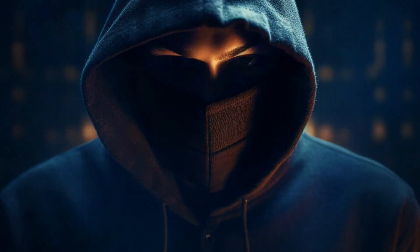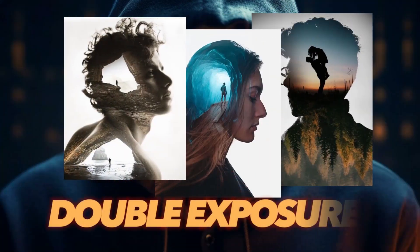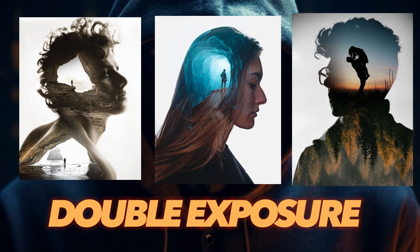Hello everyone, how are you? I hope you are well. In today's video we will learn about double exposure and how to create this design in CorelDraw.